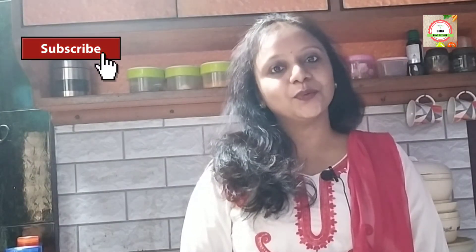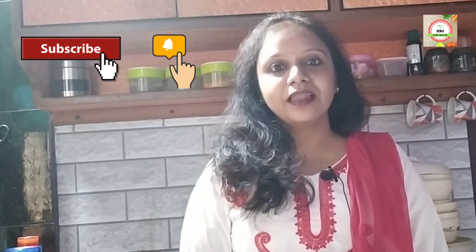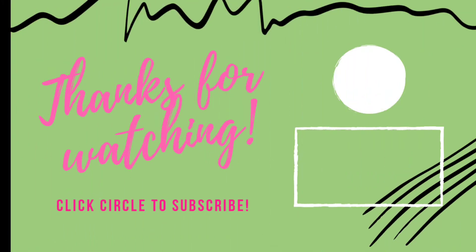If you like the video, don't forget to subscribe to my channel, press the bell icon for more easy recipes, like, comment, and share my video. I am eagerly waiting for your suggestions in my comment box. Thanks for watching, stay tuned.